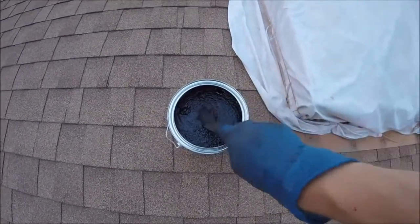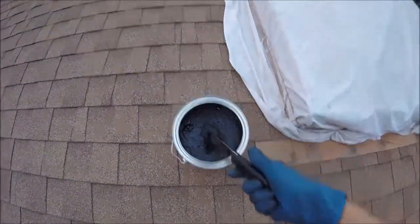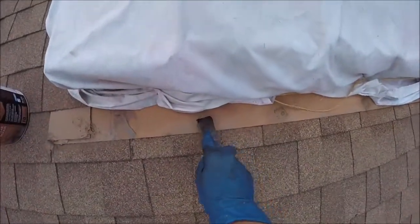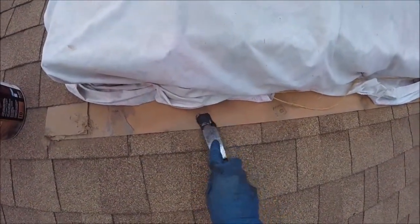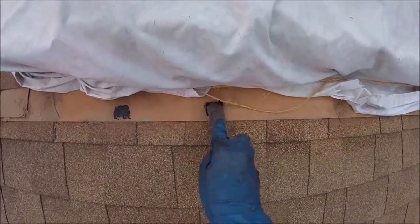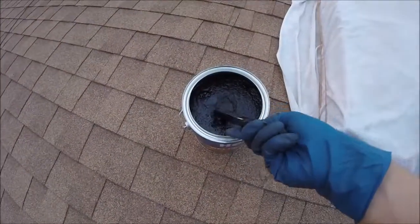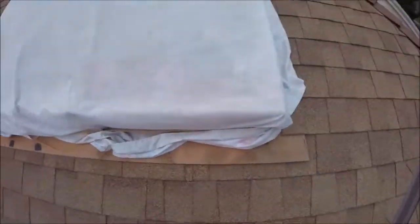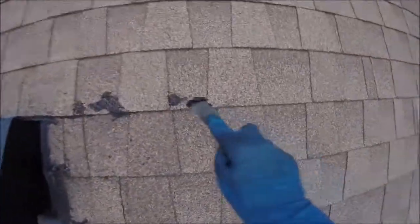We're going to go all the way around the roof and check all the flashing and the shingles for any leaks. Here's some skylight flashing right here — we just spread it on with a putty knife. We'll spread it over any nail holes that are exposed. You can come back and paint this after about a day or so. You're going to want to let it dry, and cover any nail pops or pop nails coming out of the flashing.